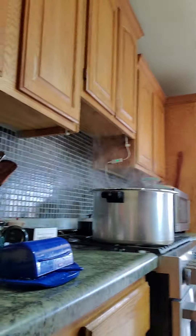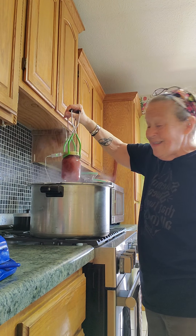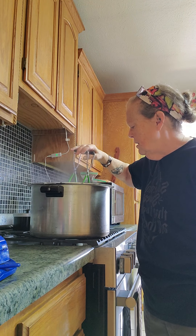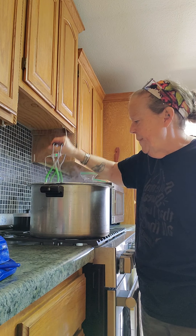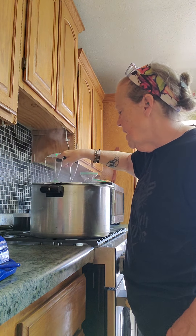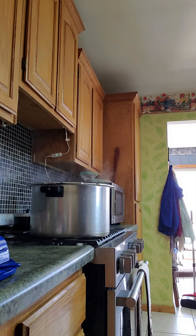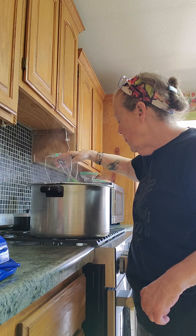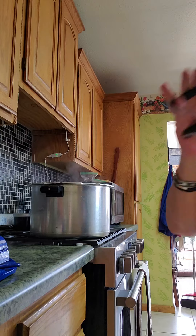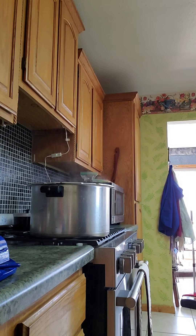Let's see if y'all can see this. I'm just leaning my phone up against something, so it's entirely possible it may fall. I have pints. This is my small 16-quart canner. I also have a couple of the 12-ounce jars — those are like three-quarters of a pint. And all I do is when we run out of ketchup, I open one of these and pour it into the squeezy ketchup bottle that we've got.